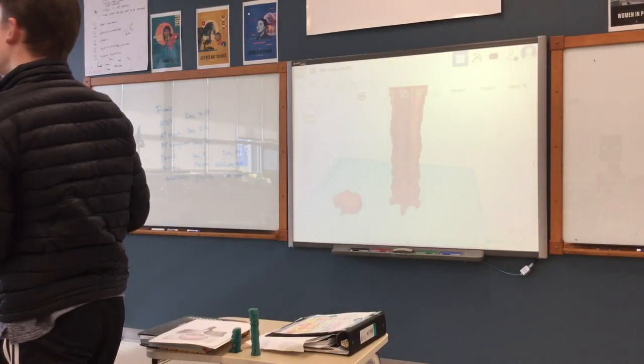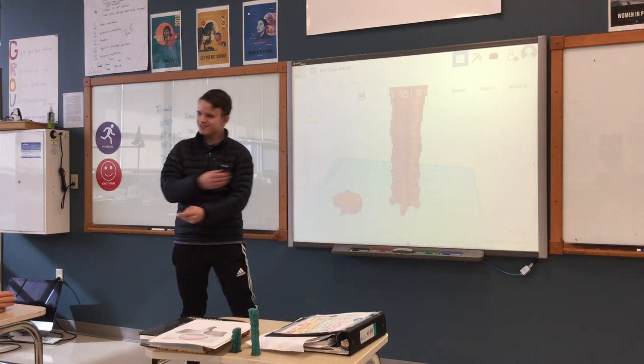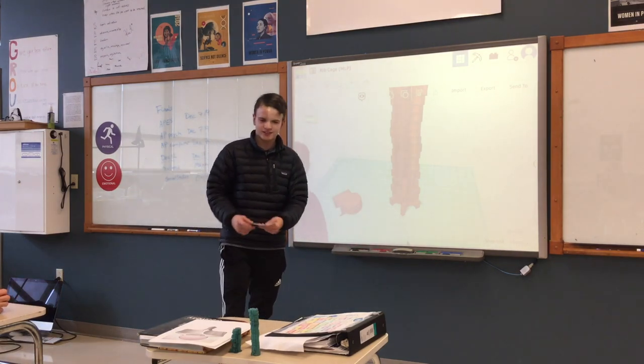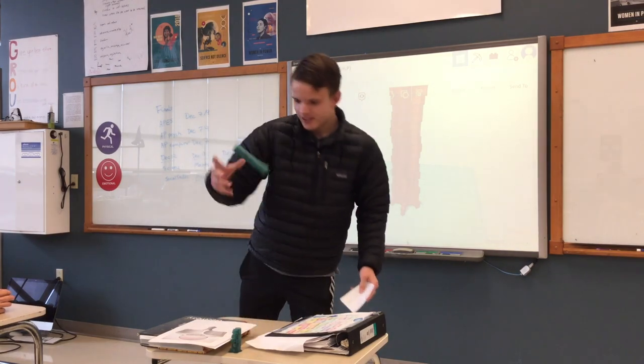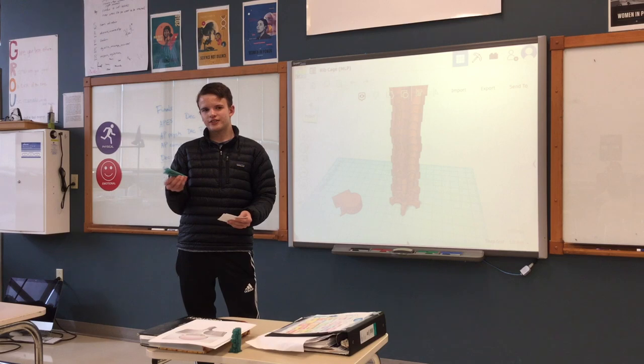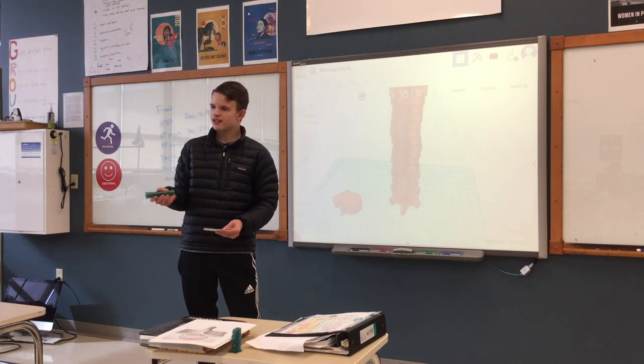Very esteemed audience. So this is my MOP about the vertebrae of the skeleton and the spine, and I did this because I wanted to increase my knowledge in anatomy and physiology, and just because I want to be a doctor.